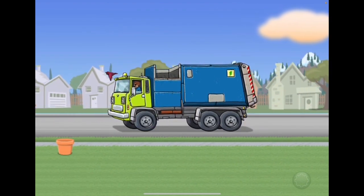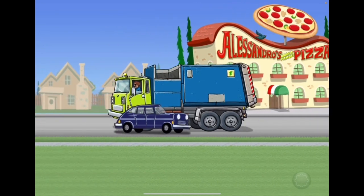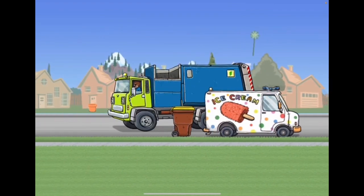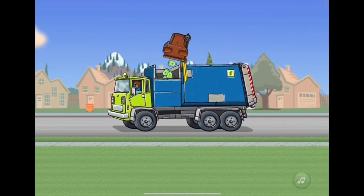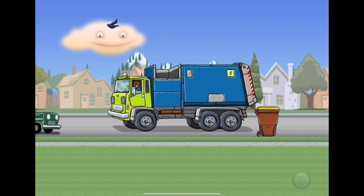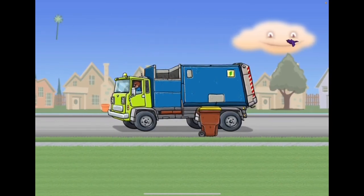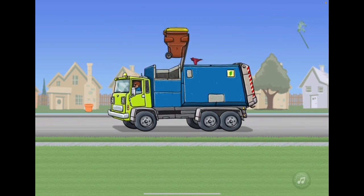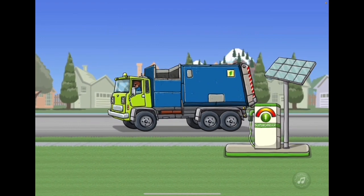That was a lot of food scraps — all those food scraps were being emptied. Good job! Tap the green button on the upper left. The electric garbage truck is so quiet because it's electric. It's a lot of garbage, and now we need a charge again.